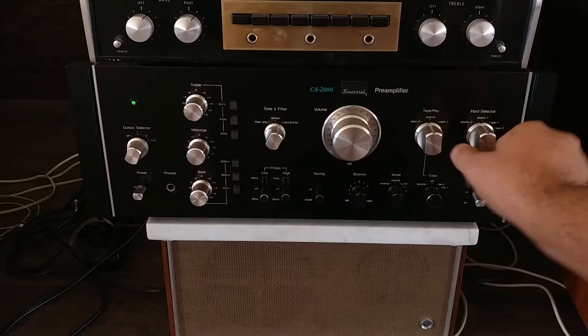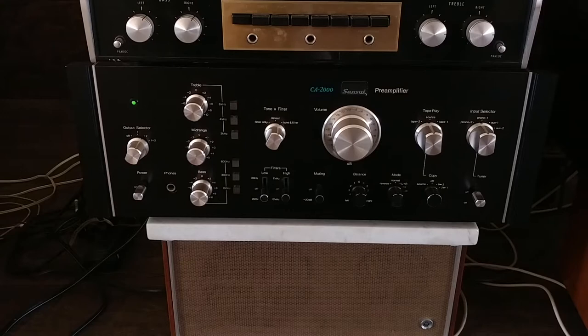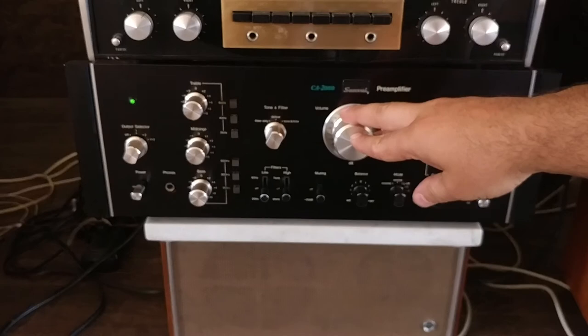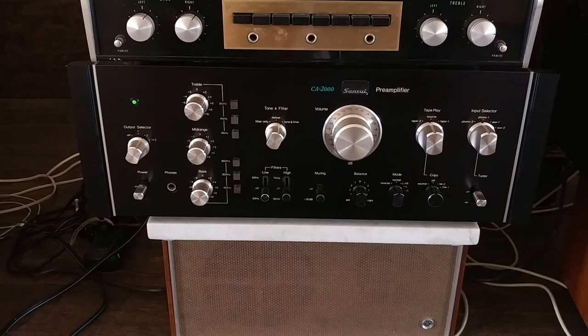We're moving on to the phono stage. I'm gonna do the phono stage.